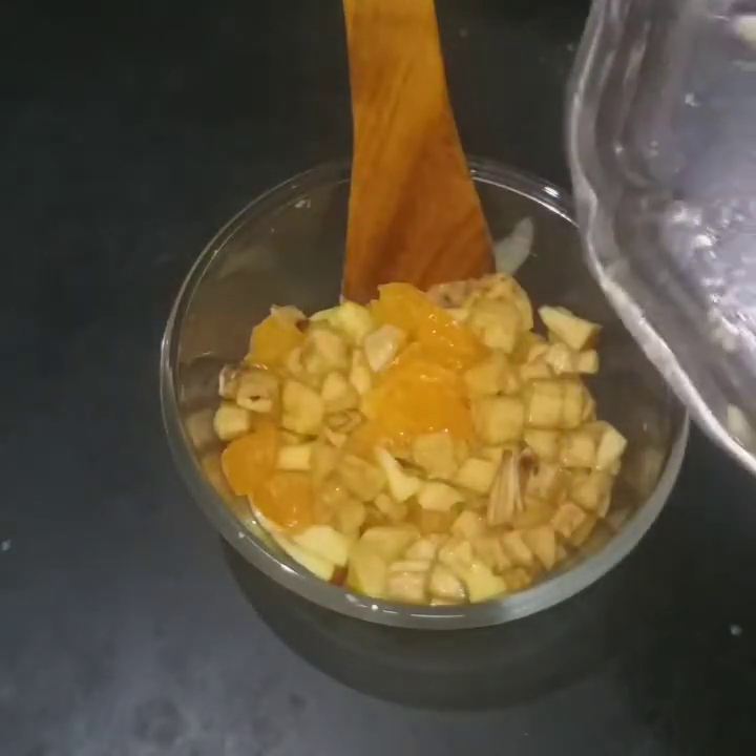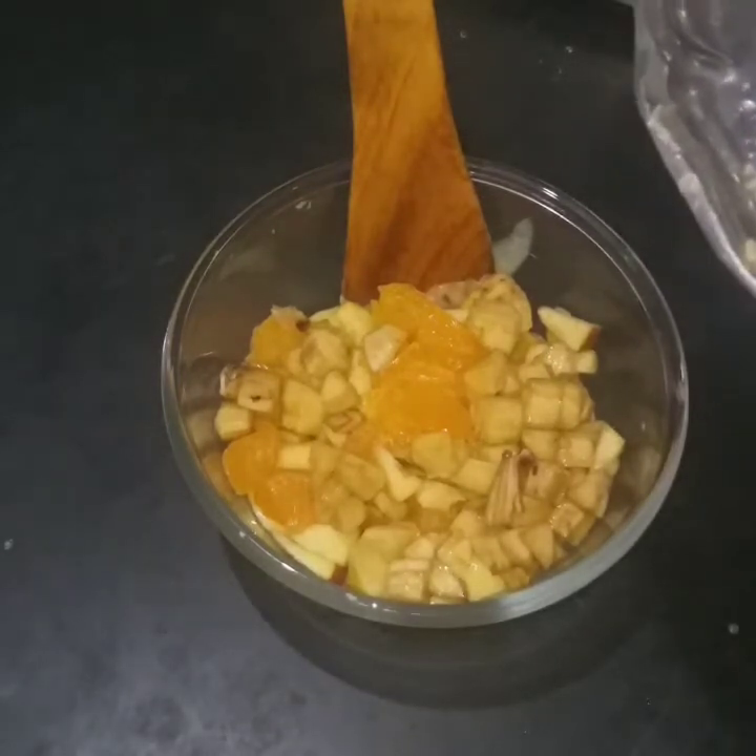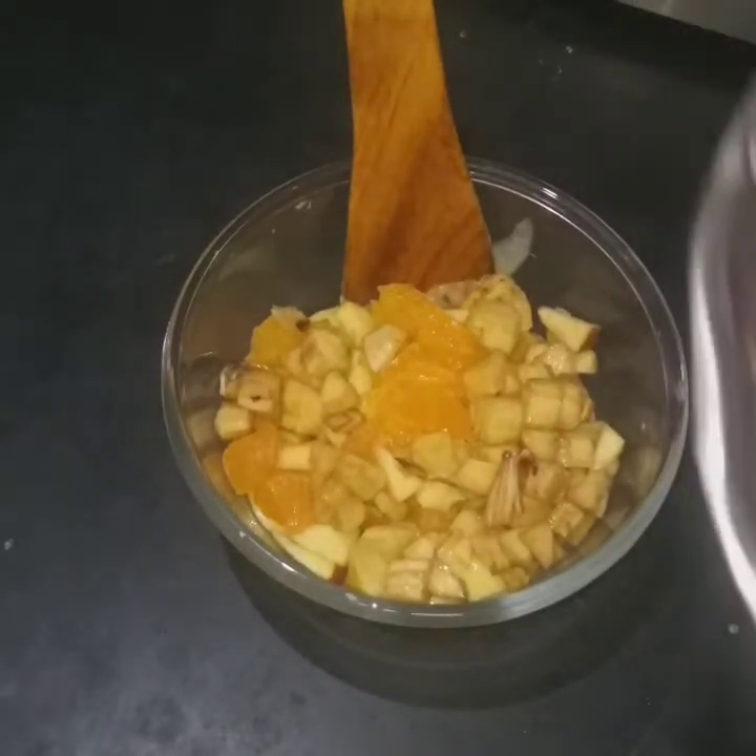If you want to add more fruits, you can add 2 fruits: grape and strawberry.